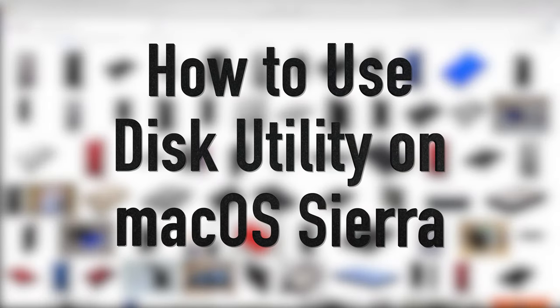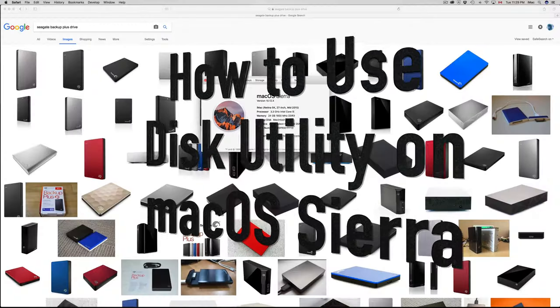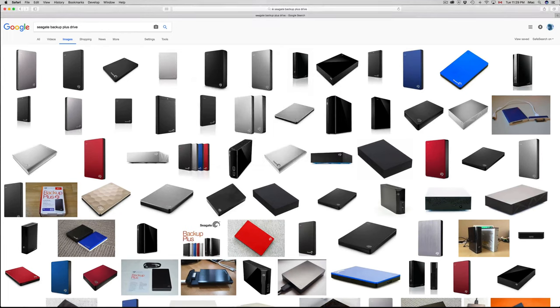Hey guys, on today's tutorial I'm going to teach you how to format your external hard drive using the new macOS Sierra — the latest version.